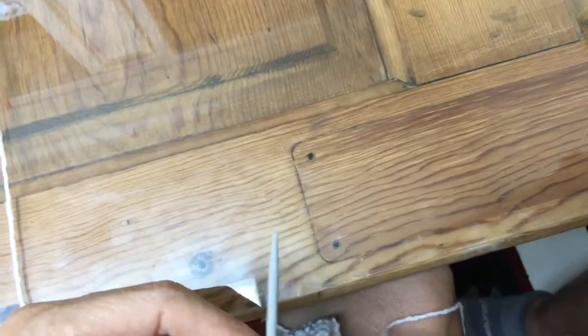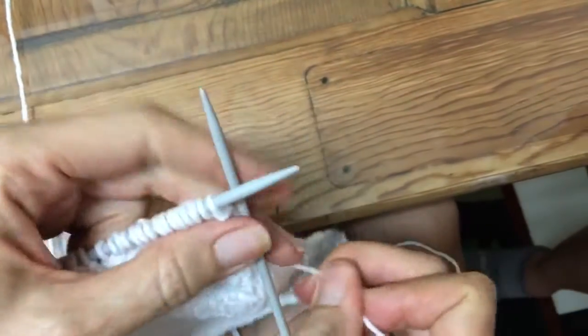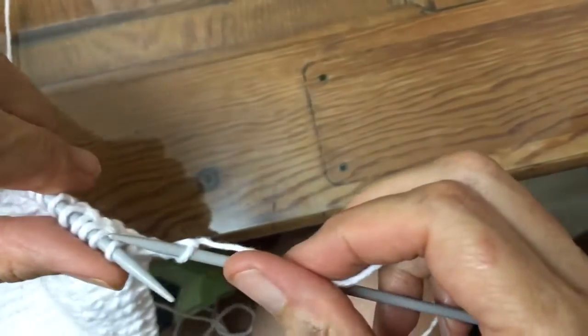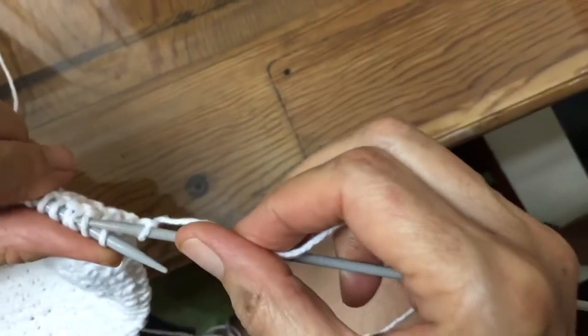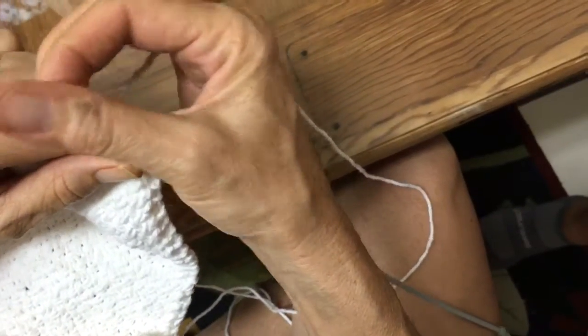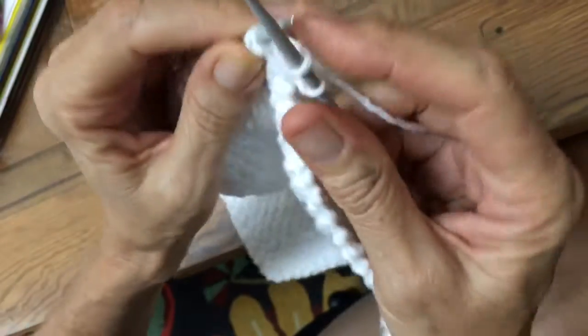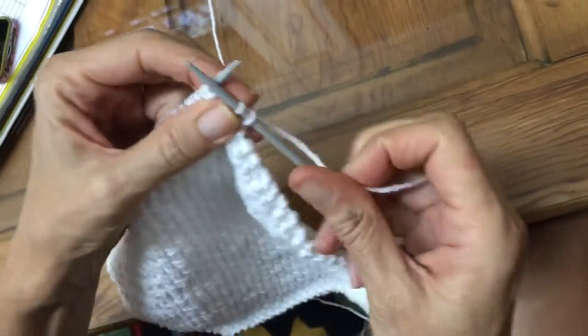For the first stitch, I'm going to knit regularly. And here's where the pattern starts: you go behind the first stitch to the second stitch in the back of it, and you knit that and pull it through, but you don't take anything off the needle.